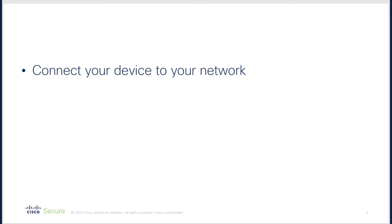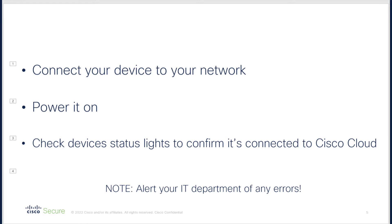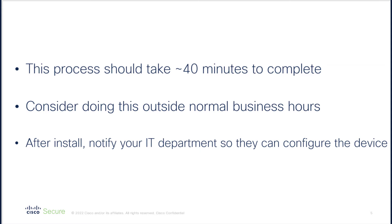Your task is to connect the device to your network, power it on, and use the device's status lights to confirm it has connected to the Cisco Cloud or to alert your IT department to any errors. This process should take about 40 minutes to complete. You may want to do this after normal business hours, or your IT department may give you some guidance as to the best time to perform this task.